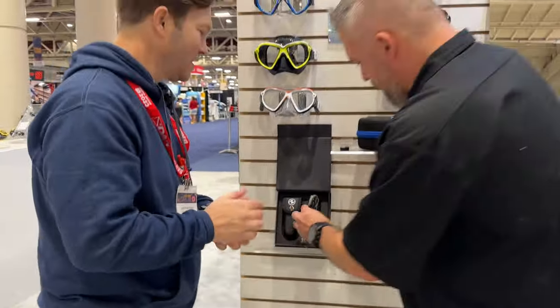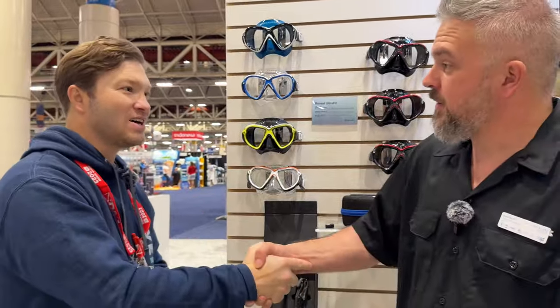Cool, thank you. Enjoyed our time today — thank you very much, I appreciate it. Good to talk to you, thanks for coming by.